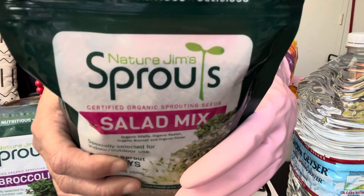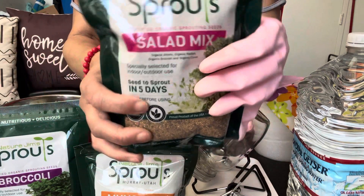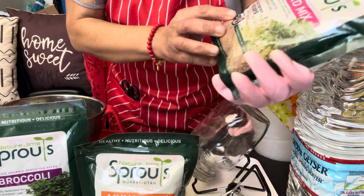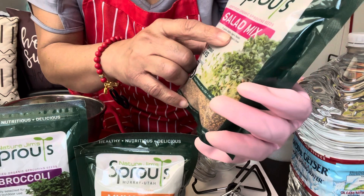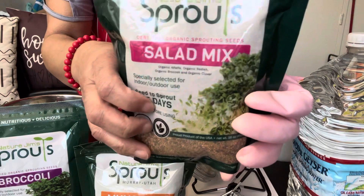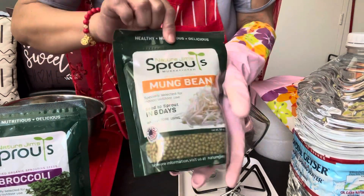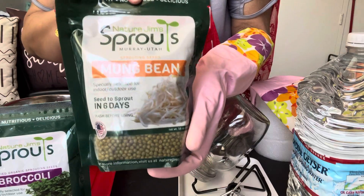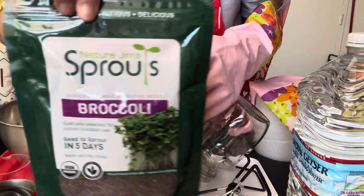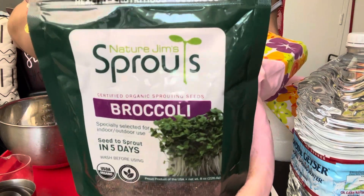I just really got hip to sprouts. This particular bag of sprouts I just got off of Amazon has alfalfa sprouts, radish, broccoli, and clover. And then this other bag has mung bean sprouts and broccoli sprouts. So today we're going to just start with the broccoli.